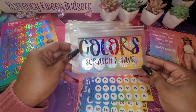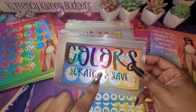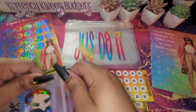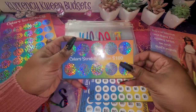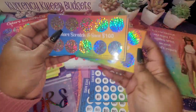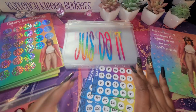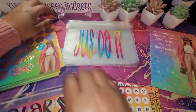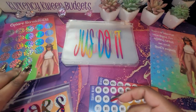I had to do my color scratch-off — my color scratch inside. Every one of these will come with an envelope that says 'Color Scratch and Save,' so you have somewhere to keep your money. It's not just a scratch-off by itself. We have $100, $200, $300, and a $500. I kind of did everything for everyone to be able to enjoy.